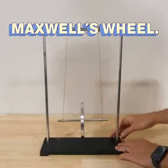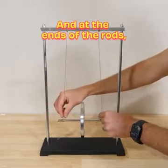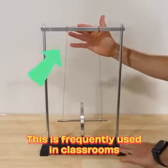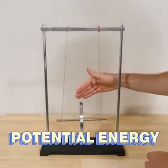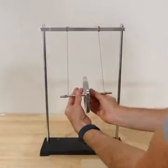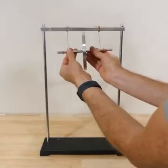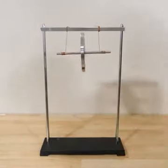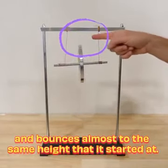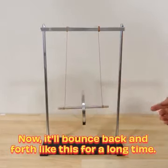What I have here is a device called Maxwell's wheel. It's just a metal disc with a rod going through it, and at the ends of the rods are connected to two strings that are connected to a base that holds the whole thing up. This is frequently used in classrooms to show the conversion between potential energy and kinetic energy. I can wind up the string on these rods, get it all the way to the top, and then let it go — it unravels but then ravels back up and bounces almost to the same height it started at. It'll bounce back and forth like this for a long time.